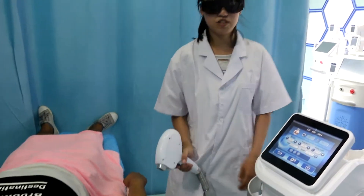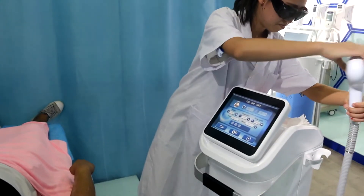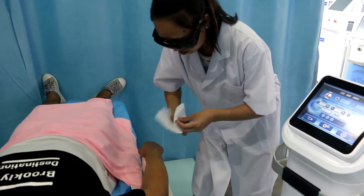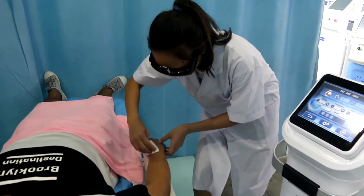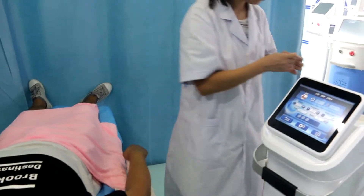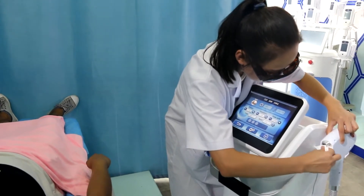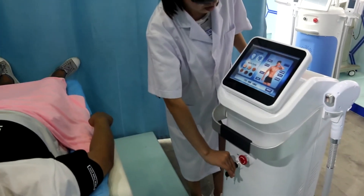Then we can stop the work. Now we need to clean the treatment area, and also clean the handle. Turn back and stop the machine.